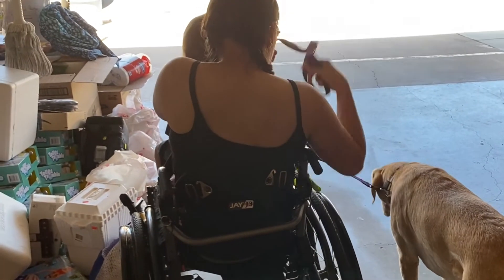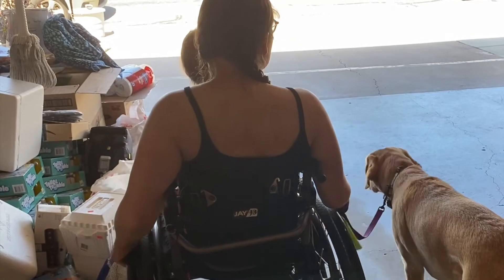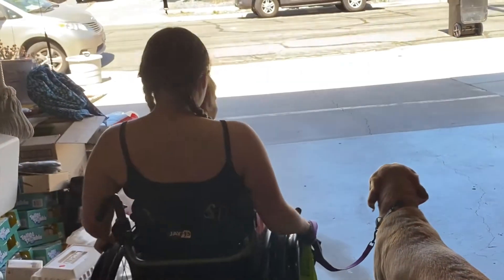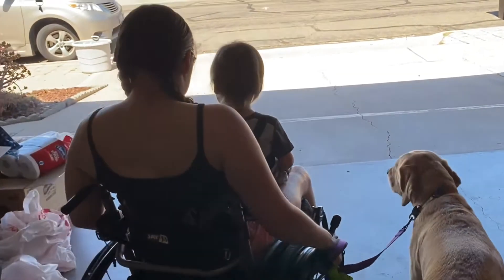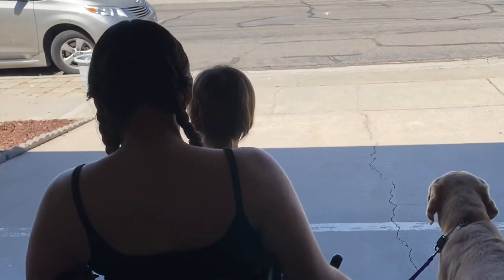Once I'm in the garage, I grab him with both handles so that he is close to me and doesn't try to pull in a different direction. Then Nolan goes for a little ride on my lap.